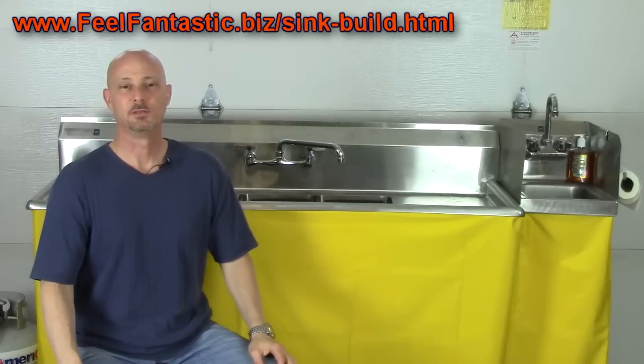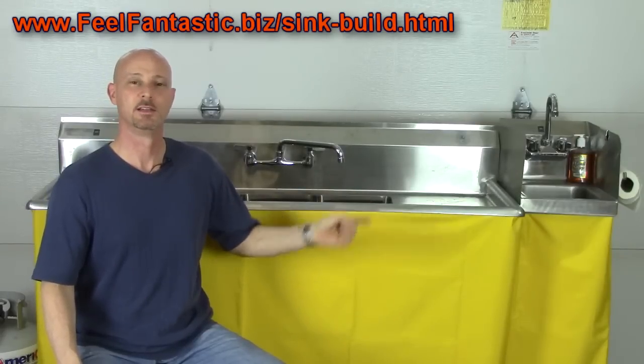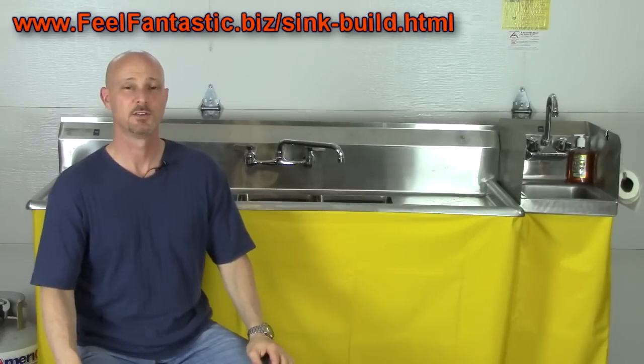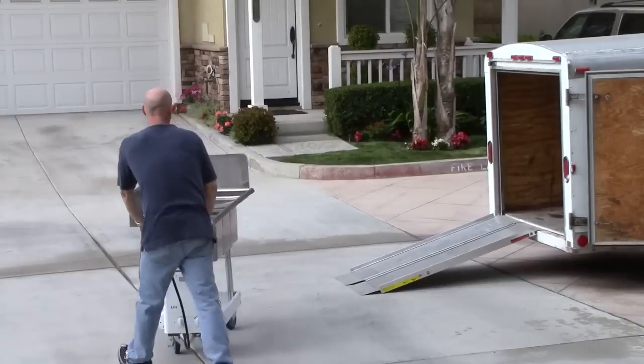Hi, my name is Mel and I'm going to show you how to build a three compartment concession sink with an attached hand washing sink that's going to be health department compliant in most health departments. Best of all, it's going to cost you about $1,250, which is about half the price that most people are charging for their concession sinks that they build and sell to you.